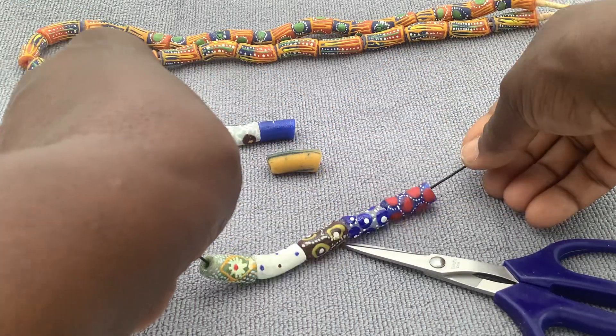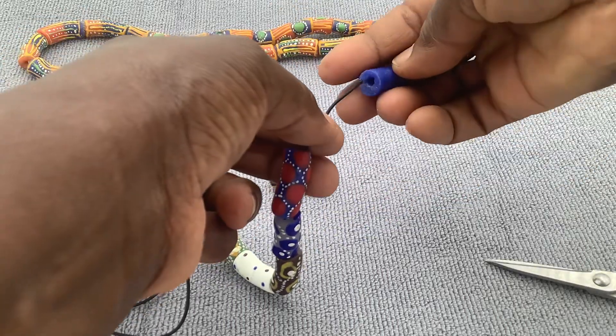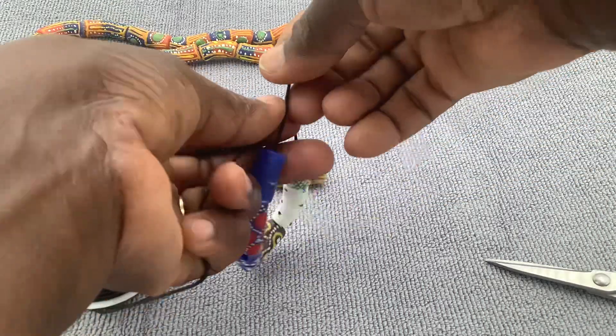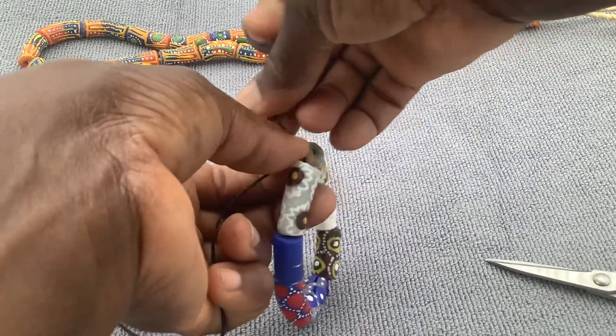You can wear this bracelet to a party — Friday night, Tuesday night — or to church. You can wear it anywhere you like. It's very easy: slip on, slip off.